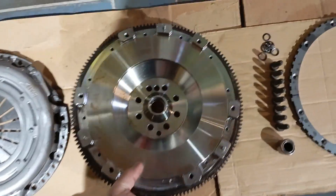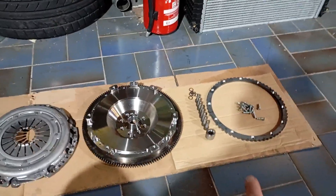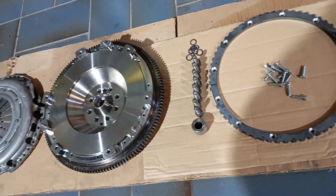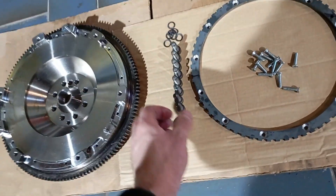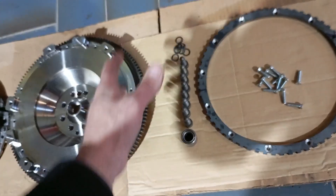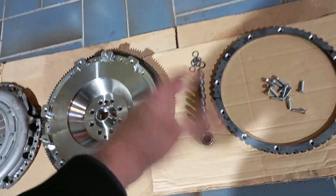It comes pre-assembled — I will assemble the trigger ring for you and the pilot bearing. The kit also comes with some high-performance screws to assemble the flywheel to the crankshaft. These are not the right ones; I just wanted to show you how the kit would look so you get a feel of the parts you get.